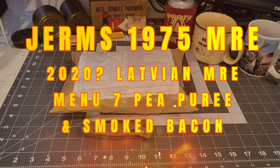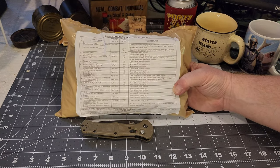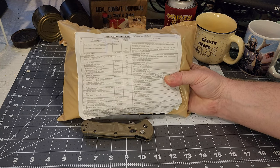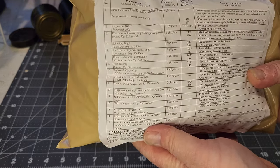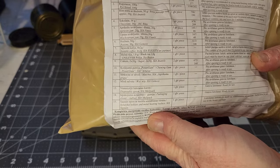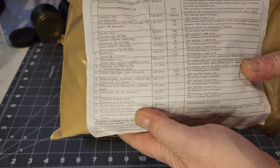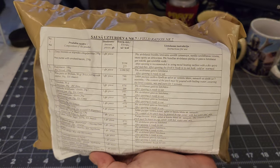What's going on everyone? I've got another review for you, one I'm really excited about. This is actually my first foreign MRE review, my first foreign ration that I've ever opened. This is a Latvian armed forces field ration menu number seven. It's going to be pea puree with smoked bacon, rye bread, rice porridge with apples, chocolate, apricot jam, black currant jam, raisins, coffee, tea, some power gum, and some other stuff. Let's get this opened up and laid out.